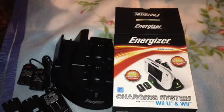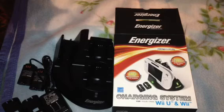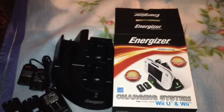I hope this works a lot better than the other one I had, because I had the Wiimotes on the charger for like two and a half days and they weren't charging at all. So yeah, this has been an unboxing of the Energizer charging system for the Wii U and the Wii. Hope you guys enjoy — please rate, comment, and subscribe, there will be more videos coming in the future. All right guys, take care, be safe!